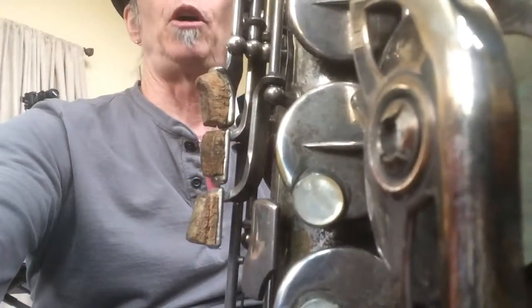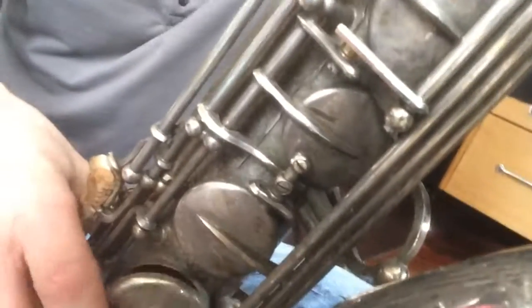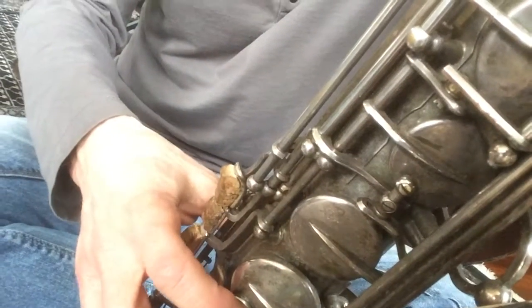Another thing I've done to my saxophone is add these corks to the side palm keys. What it does is basically lift them up so they fit right under my hands. I don't know if you can see that — it's kind of hard to see. So I don't have to move my hands quite as far to hit those keys. It's just a little bit more comfortable for my particular hand size and configuration.